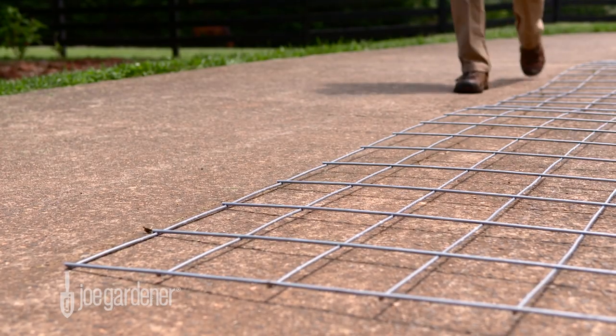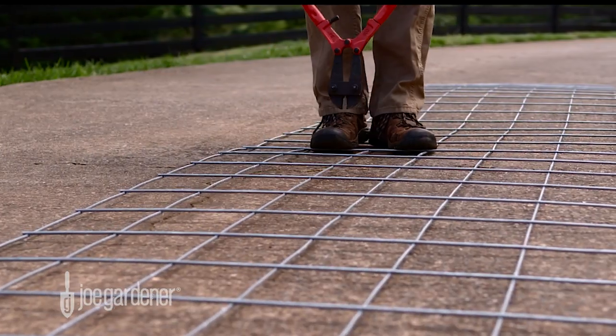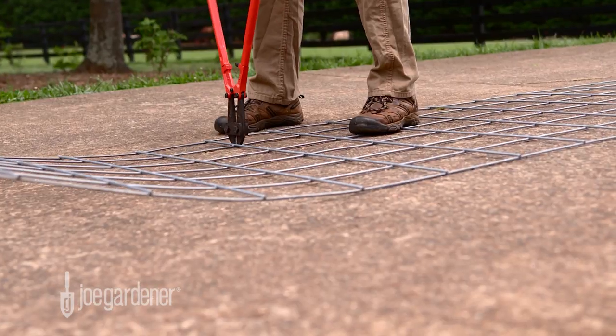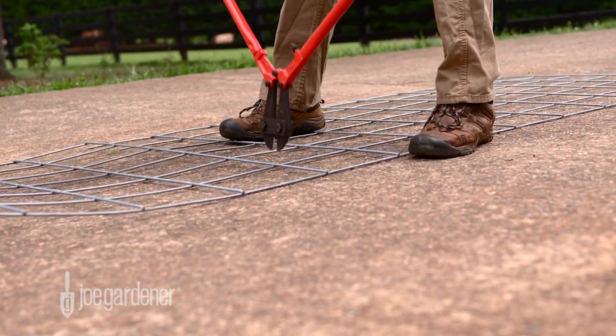Now, with the width of the long panel reduced to 6 squares, count down from one end 9 squares and cut all the way across, just above the horizontal piece at the bottom of this 9th square. Next, repeat that step starting from the top of the other end of the panel. Now you have two pieces of the same size.